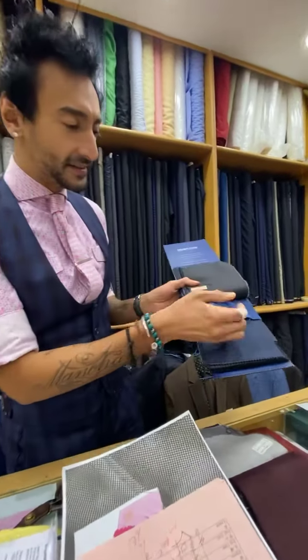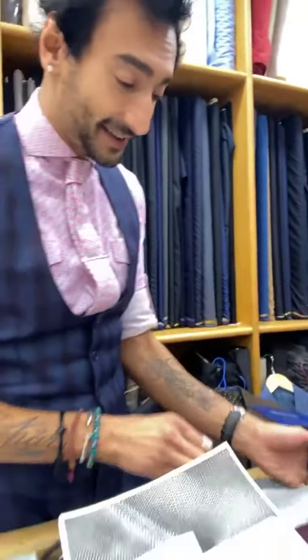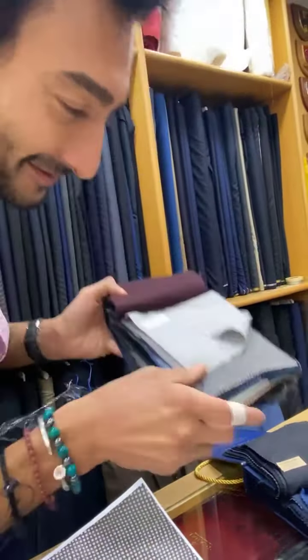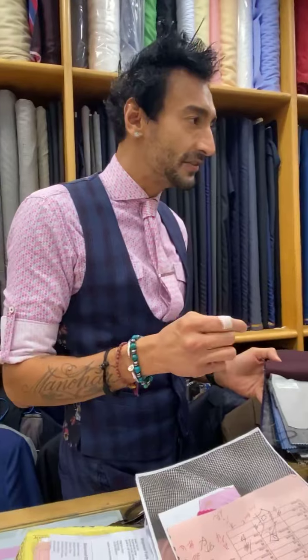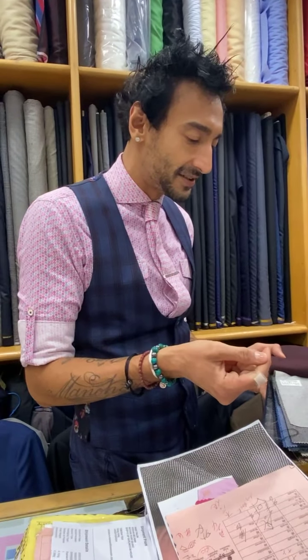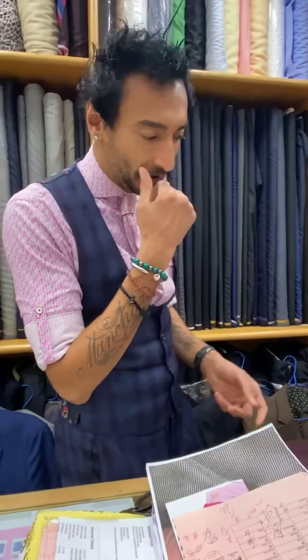These are your new fabrics. This one here — excellent, absolutely excellent. And this one here, my dream one. It's not 340 grams which is 12 ounces, but it's 320 grams — that's about 11 ounces something, so we're not far away.